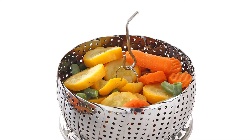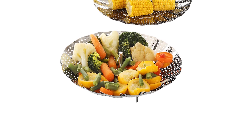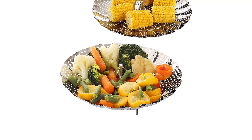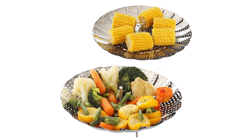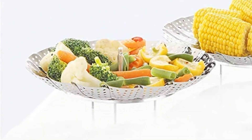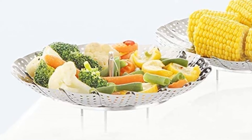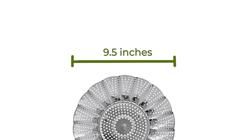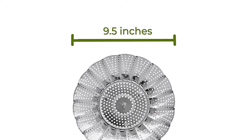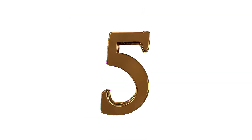Simply place the basket feet side down in your pot of choice, matching the steamer to your pot size. Fill your pot with water until it is just below the bottom of the basket. Bring water to a boil. Fill the basket with fish, tamale, crab, veggies, or anything you wish to steam. Reduce heat to medium. Cover the pot with a lid and let cook until food is tender and delicious. Works as an Instant Pot and pressure cooker accessory.